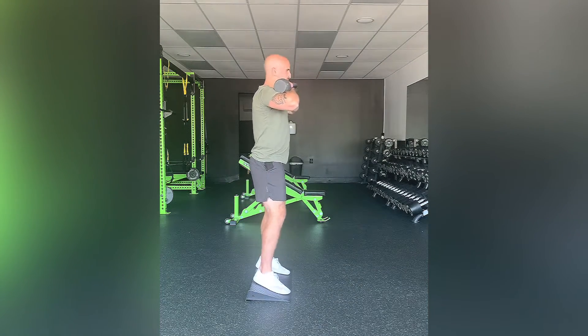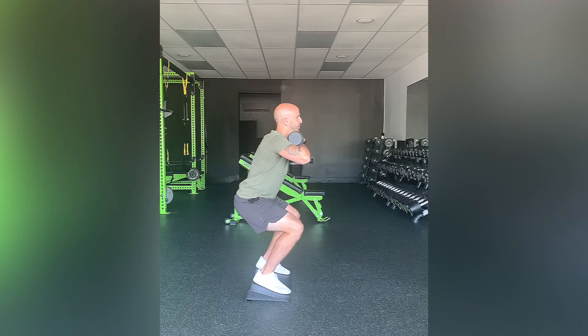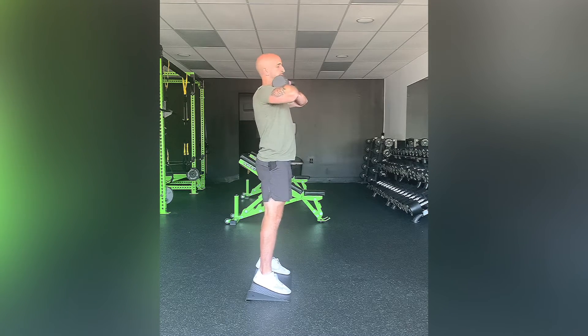Feet shoulder-width apart and it's regular squat form. Push your hips back with the knees bending as you push your hips back. Stay balanced on your midfoot, then right back up to that starting point.